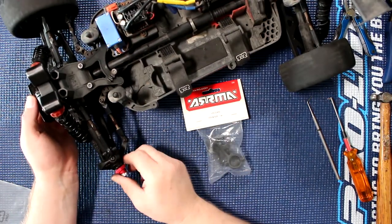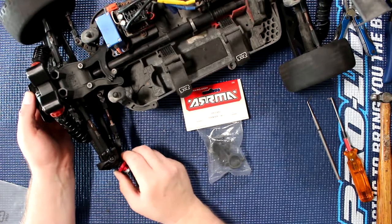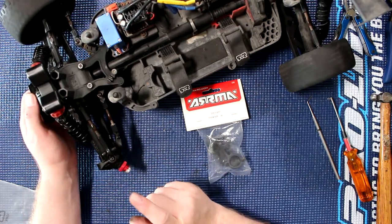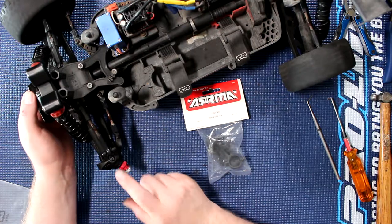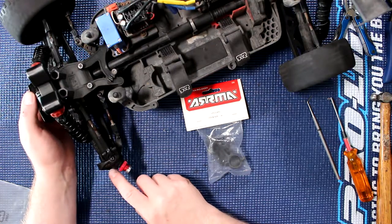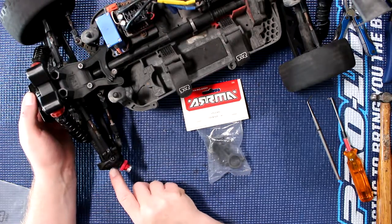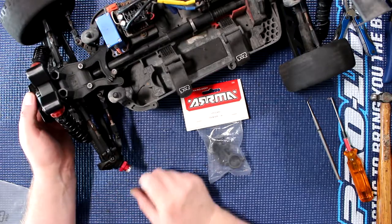The knuckle we have here right now doesn't seem to be really broken, but it is. It broke and we re-glued it — we didn't have a replacement and wanted to continue playing with it, so we glued it with CA and it worked for a while, until it broke again. It's hard to see on camera but it broke again.